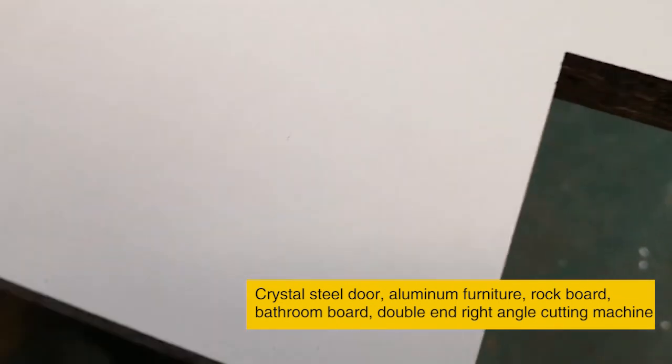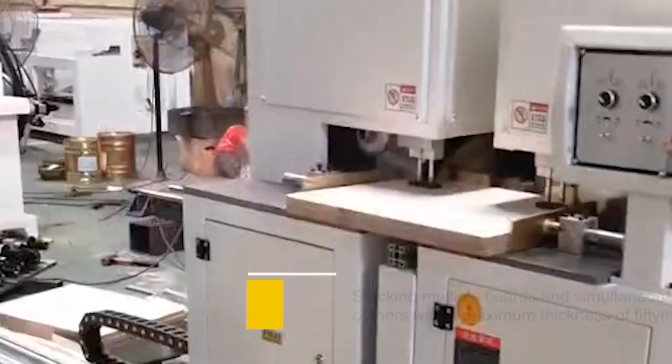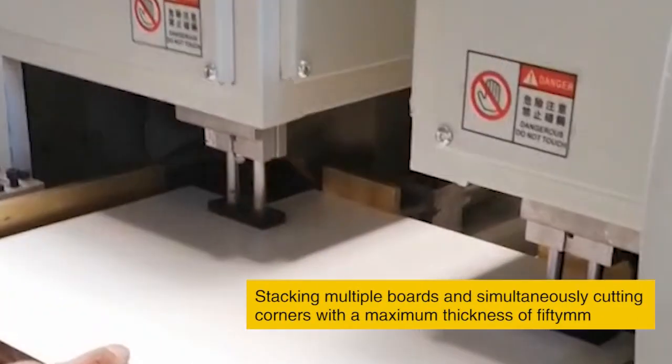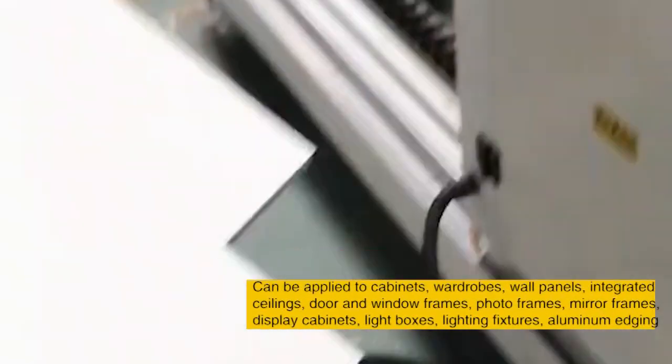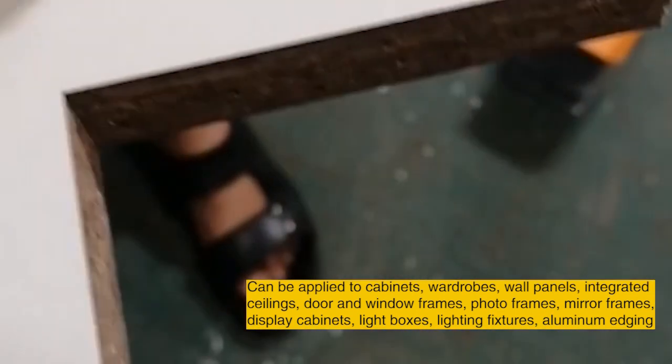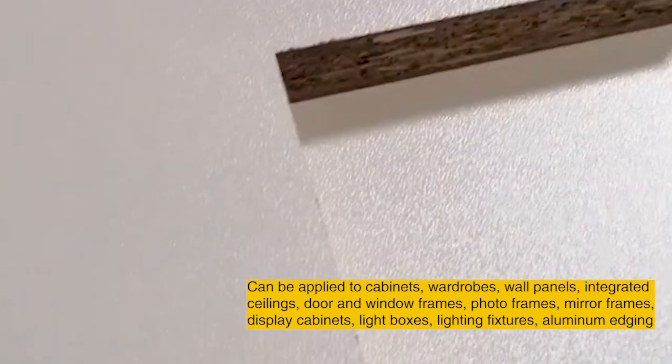Double and right-angle cutting machine — stacking multiple boards and simultaneously cutting corners, with a maximum thickness of 15mm. Can be applied to cabinets, wardrobes, wall panels, integrated seatings, door and window frames, photo frames, mirror frames, display cabinets, light boxes, lighting fixtures, and aluminum edging.